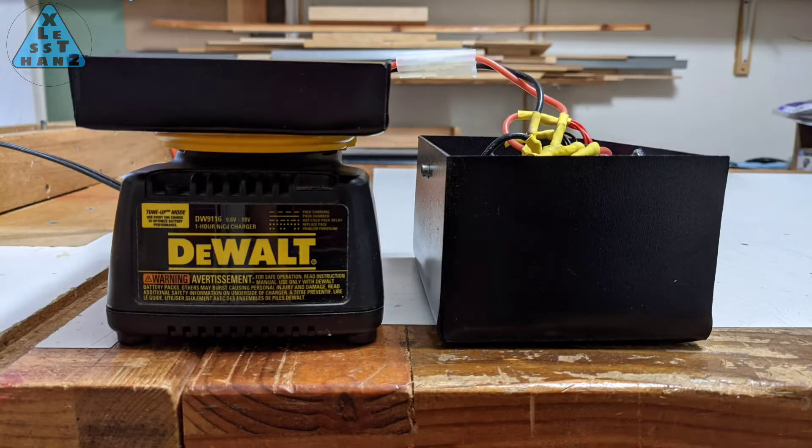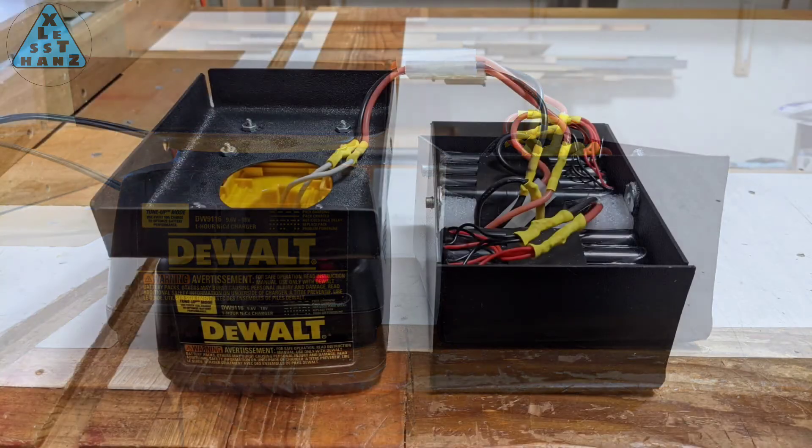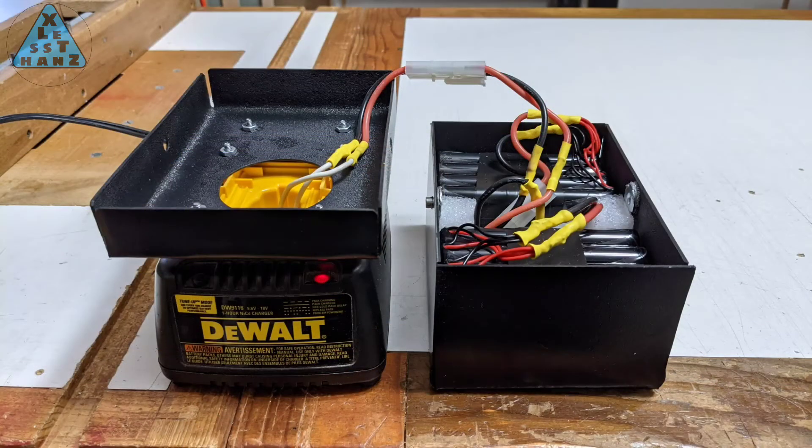I had read that NiCad chargers can be used to charge nickel metal hydride battery packs but I wasn't sure how true that was. Thinking that the worst that could happen, as long as I monitored the charging process, was that the batteries would get extremely hot, I decided to test the old charger on my new battery pack.